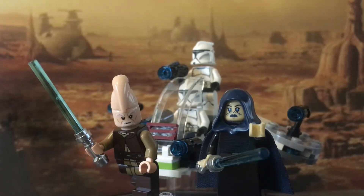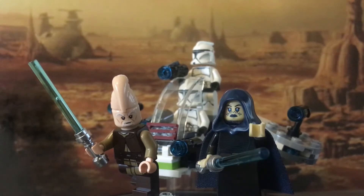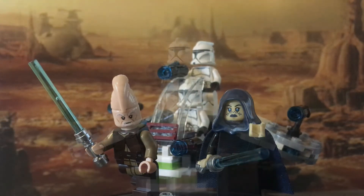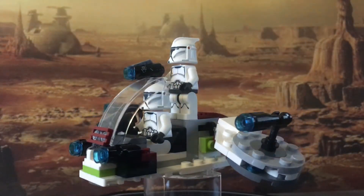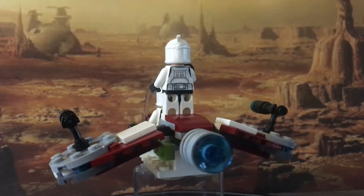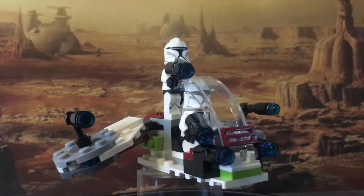This battle pack is a little bit different than what would normally be released. You do get the two standard Clone Troopers which you'd expect, but the two unique minifigures mean there's no point buying multiples of this as a battle pack. That said, it is a pretty good battle pack, and Episode 2 is probably the film that has the least amount of sets released from it — which is surprising because there are some good vehicles, characters, and locations from this film.